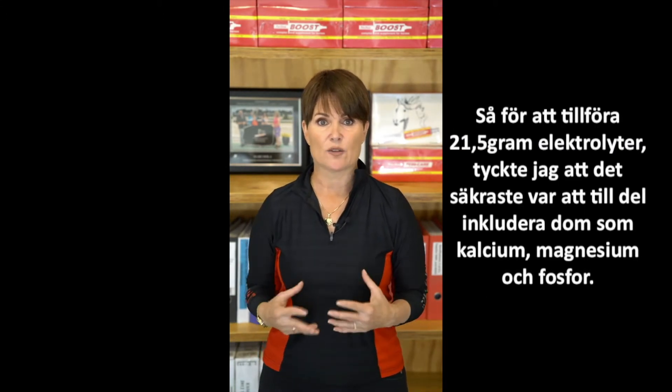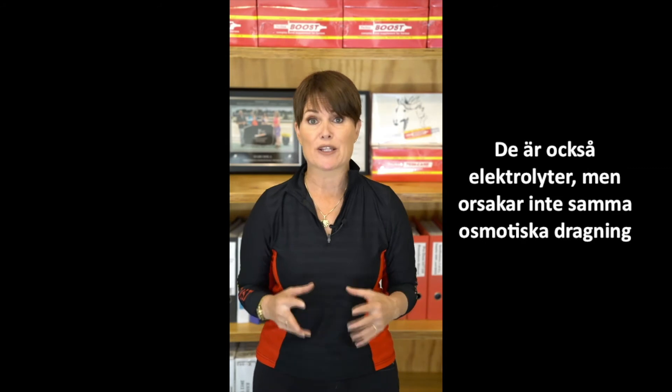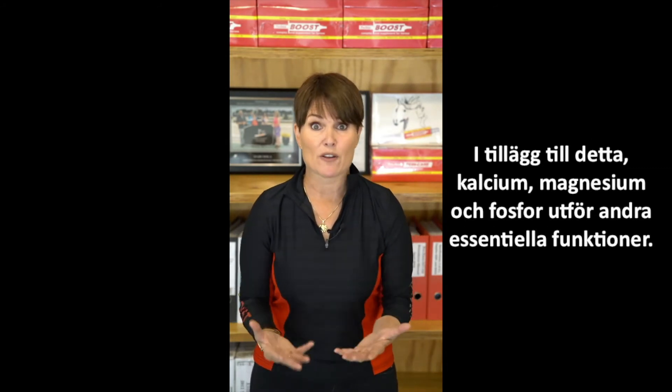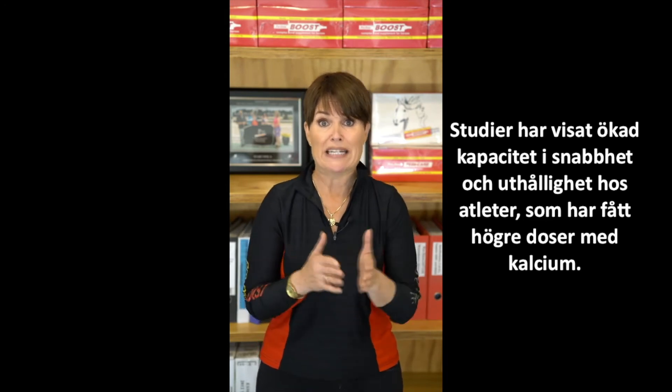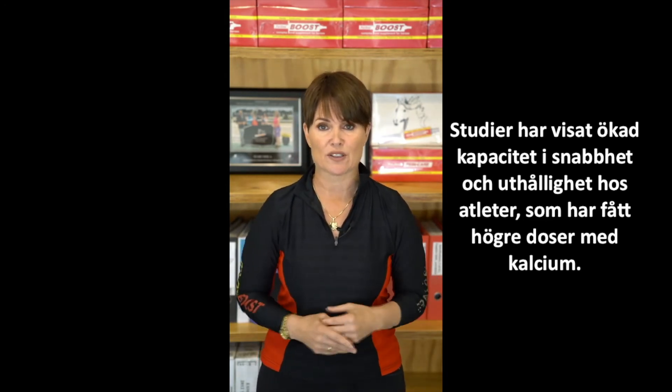Consequently, I decided to include half of the electrolytes as calcium, magnesium and phosphorus. They're electrolytes, but they don't produce the same degree of osmotic draw, and they also have some other important metabolic functions. Calcium, magnesium and phosphorus are important in muscle cell function and energy production. And studies have actually demonstrated improved performance in both speed and endurance athletes given calcium at the levels that I have in ProtosaBoost.